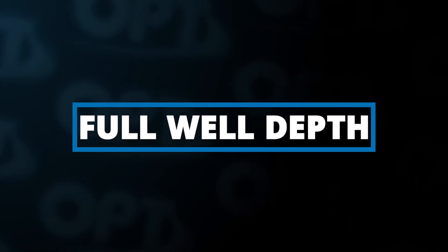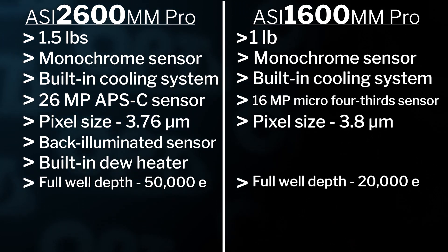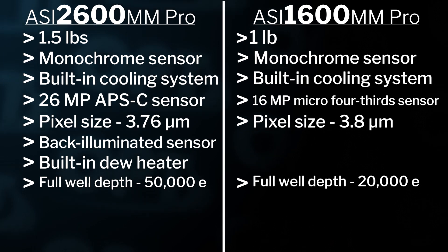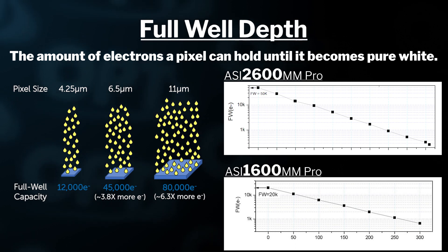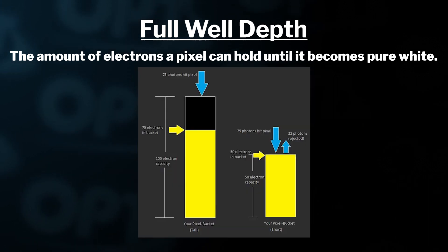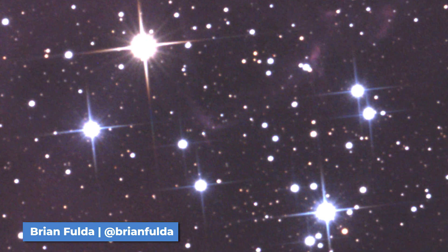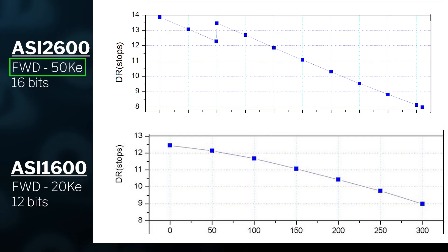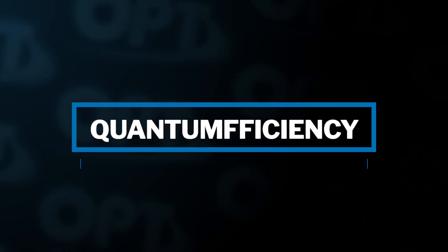Similarly important is full well depth. The full well depth on the 1600 is 20,000 electrons, while the 2600 is more than two times more at 50,000 electrons. The well depth is based on the number of electrons that can fill each pixel before you get pure white and no more information can be recorded, so a larger well depth is ideal. When a pixel well is full, those electrons spill into neighboring pixels and create unwanted light and bloating stars. A deeper well depth combined with a bigger bit depth means much better dynamic range and longer exposures before clipping occurs.